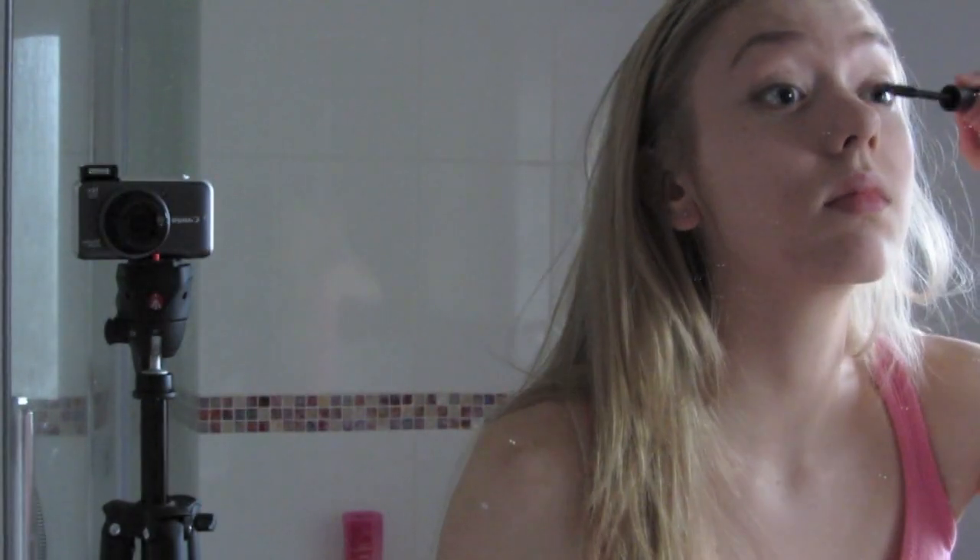Next I'm applying mascara. I actually just broke my eyelash curler, so normally I would use that first, but I broke it. I'm taking the Benefit They're Real Mascara — it is so good, oh my gosh — and it's in the color black. I'm just applying that on my eyelashes. It takes me a while to do mascara.